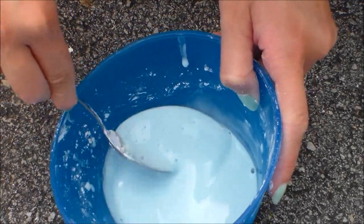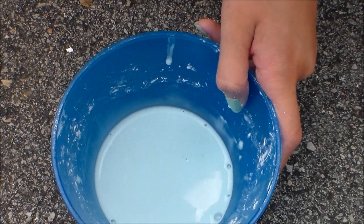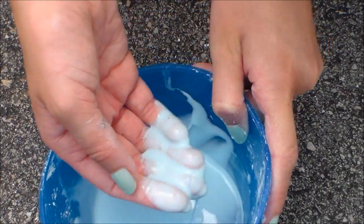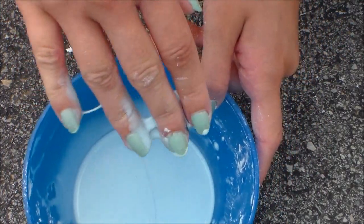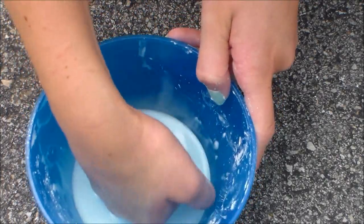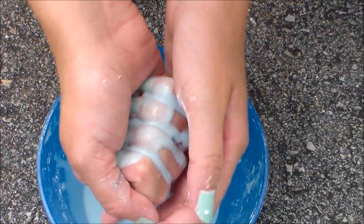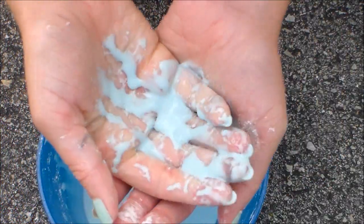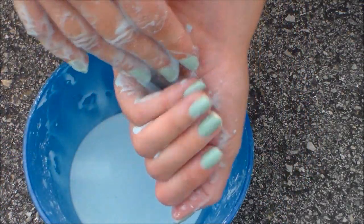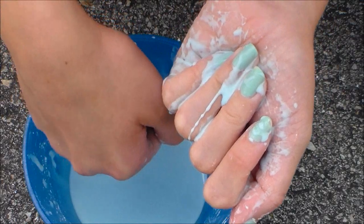Now for the fun part where we get to play with it. So it looks like it's a liquid as you can see, and then when you punch it, it's like a solid. When you squeeze it, it's a solid. I don't have much goop where I could show, but if you try this out you'll know what I'm talking about.